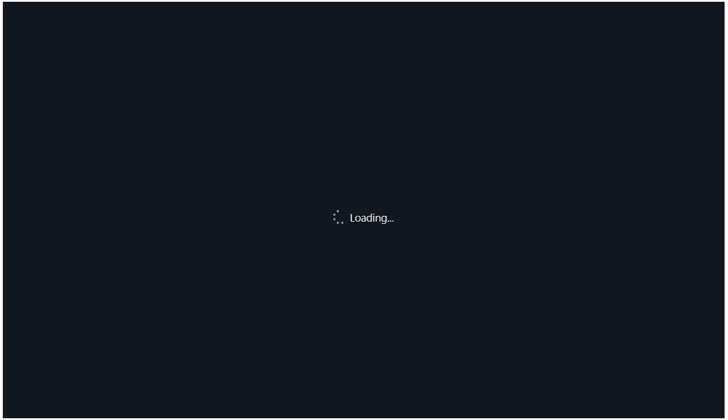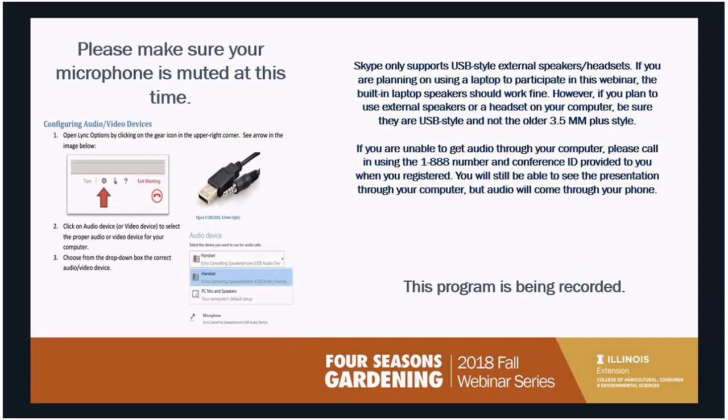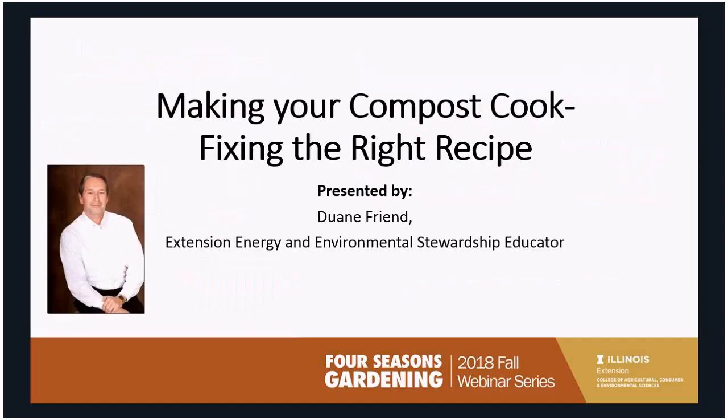This is Dwayne Friend and I want to welcome everybody to this session of our Four Seasons Gardening Webinar Series. I'm going to be talking tonight about composting — how to make your compost the best that it can be by trying to do a little bit of recipe making with it.